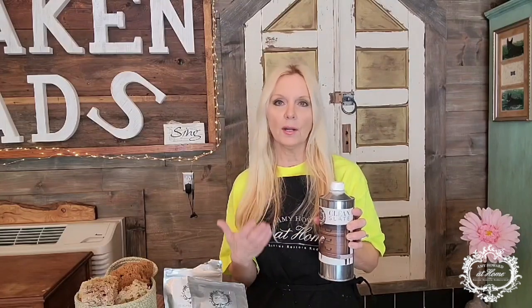The first thing we always use is Clean Slate on anything we're getting ready to apply paint or products to. It takes off all of the grease, grime, dirt, dust, and oils — anything that would keep products from adhering. It goes on with a clean dry lint-free cloth, you just pour it on and clean your piece. You don't have to rinse it off; let it dry about 10 minutes and it's ready to go. Keep turning your rag over to avoid spreading dirt back onto the piece.